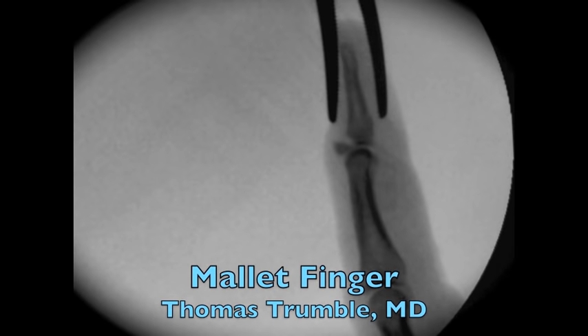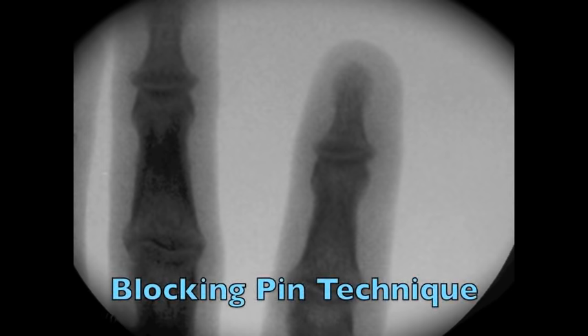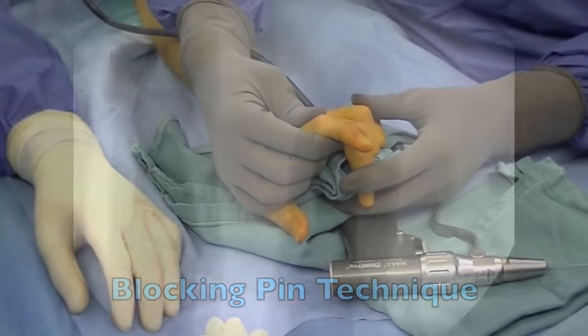Treatment of the bony mallet finger with a blocking pin technique. This is a very efficient technique for the treatment of unstable mallet fingers with an avulsion fracture.